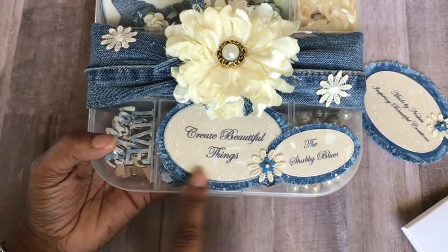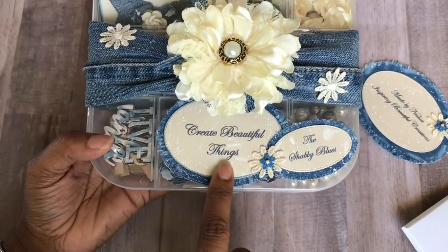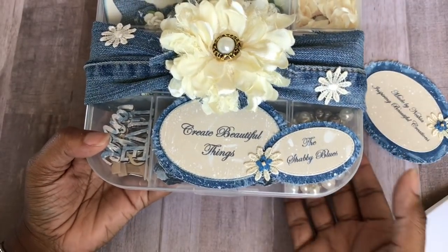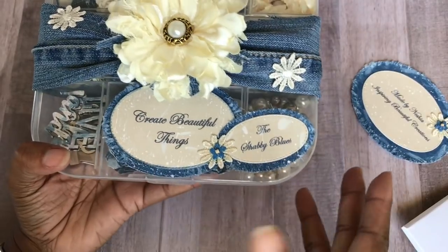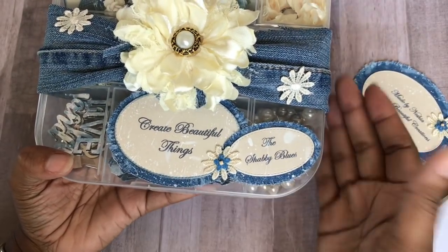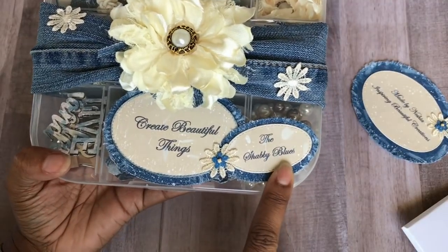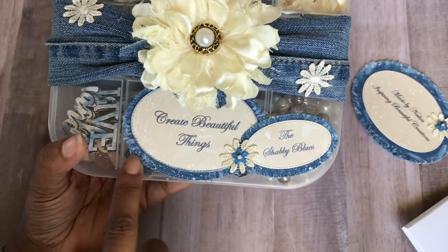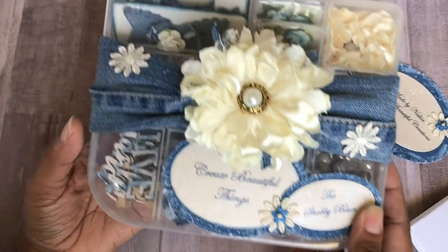I also created a little tag here that says, "create beautiful things," because I feel like everything that's in this box creates something else that's beautiful with it. And then I wanted to give my box a little name and let her know why I chose the denim — because I called it the Shabby Blues. So I thought that was a little cute. I just made these tags again with the denim and roughed them up just to make them look a little bit more shabby.